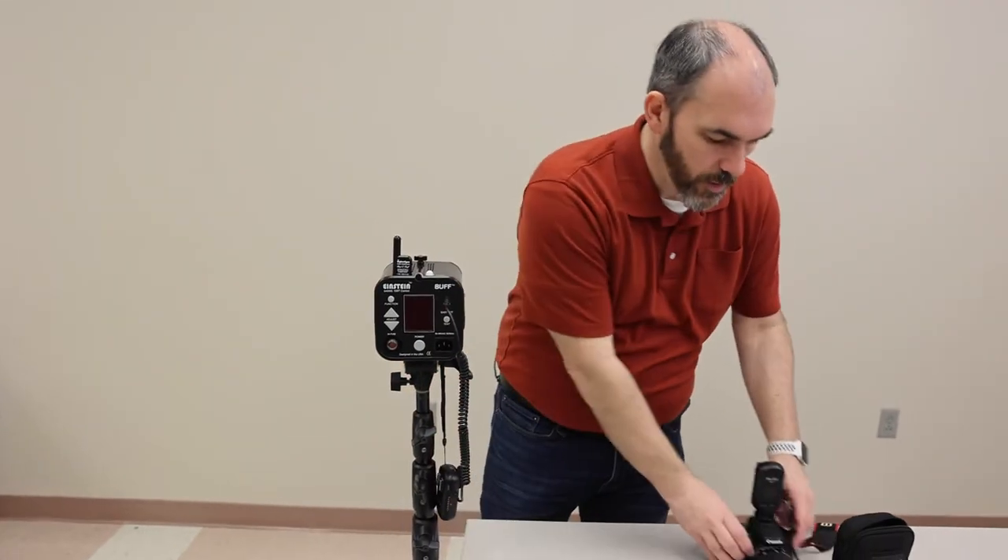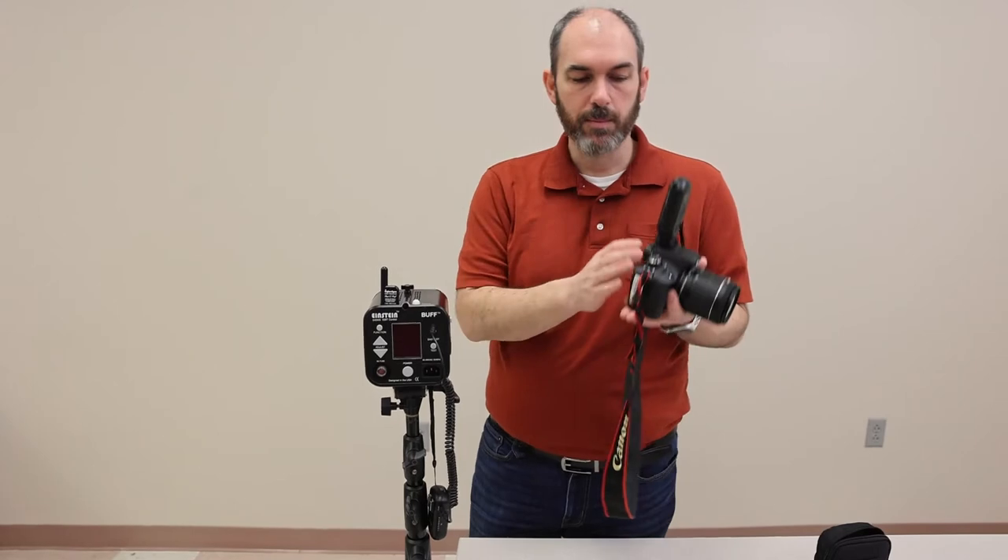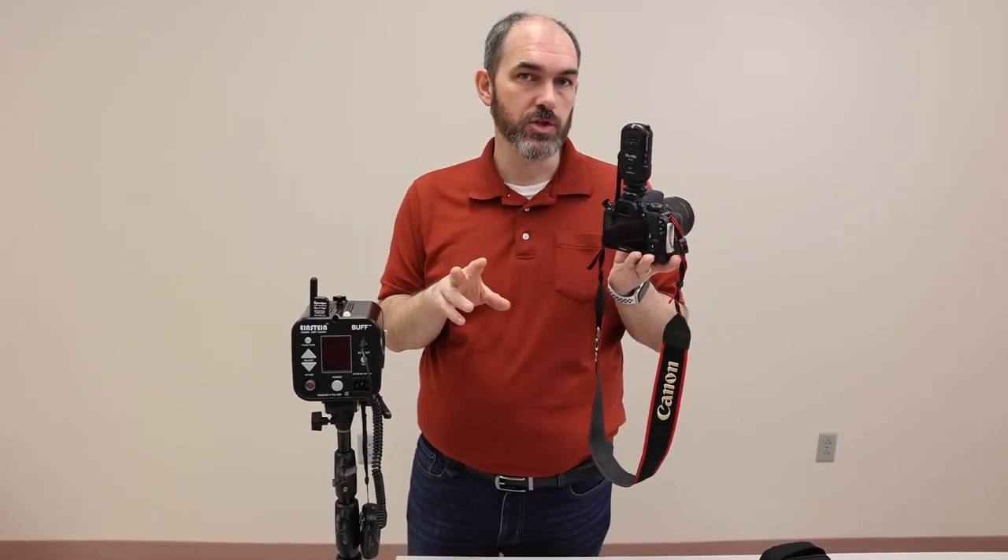Once we get that set up, to make sure that they're working, we just hit the test button right here. If the flash pops, we know they're working. If it doesn't, then for troubleshooting, there are a few main things you can look at.